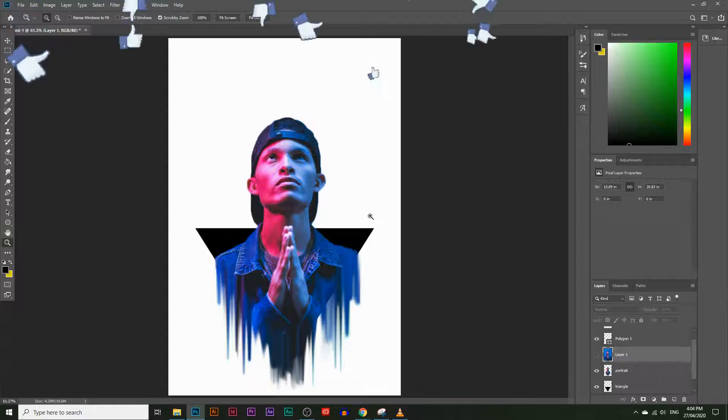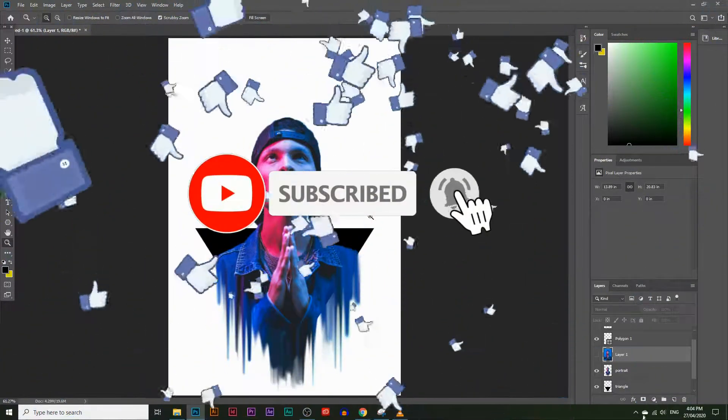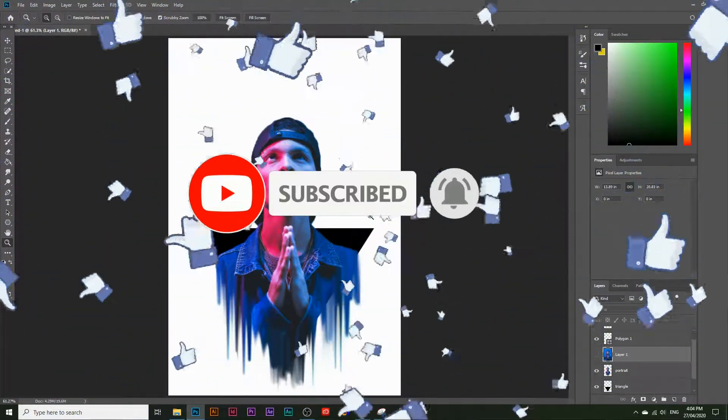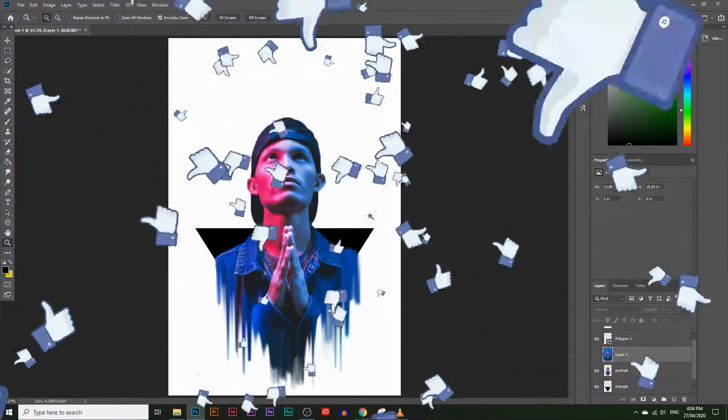If you like these types of videos, make sure you like this video, and if you haven't already, subscribe because I come out with videos like this daily. If you have any questions, you can comment down below and I'll reply to you as soon as I can.